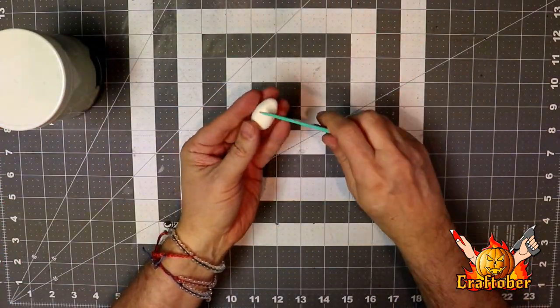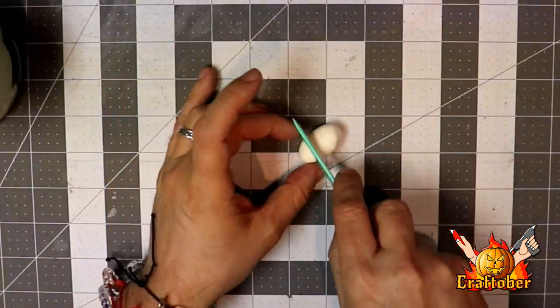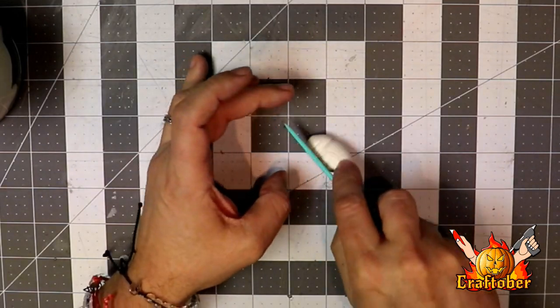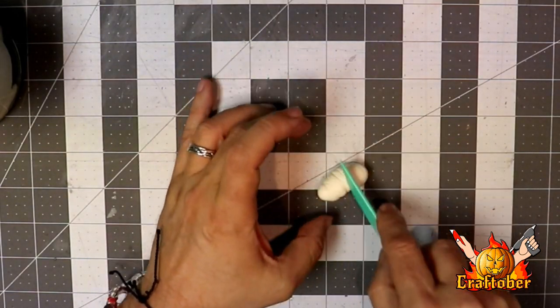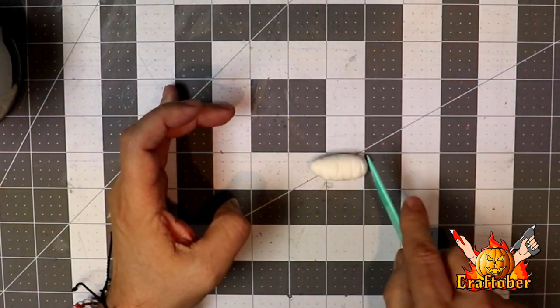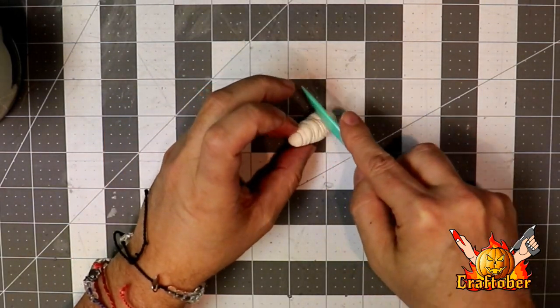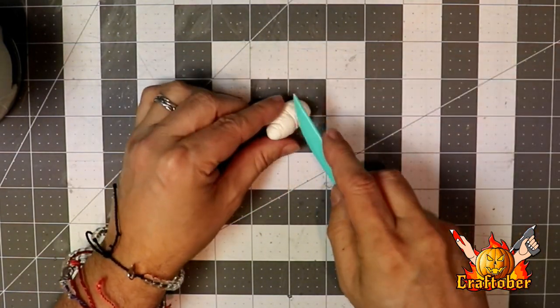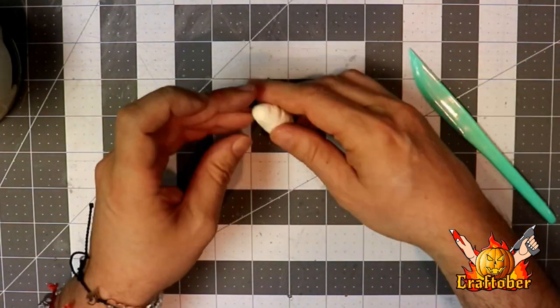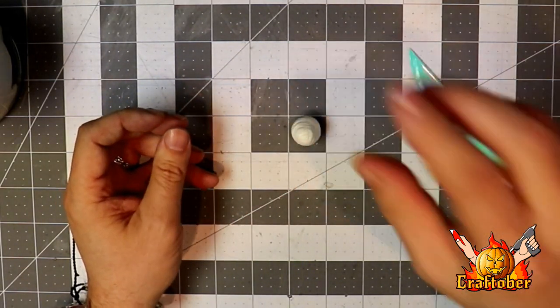Kind of do it in an egg shape, and I'm just gonna use this cheap sculpting tool and drag it across the surface. I'm trying to make indentations that look like a spiraled web going around the cocoon. It's just as simple as that — you'll stretch it out a little bit, squish it a bit, but you can bend it back into shape. Put some deeper impressions in there, squish it back into shape, and we are good.